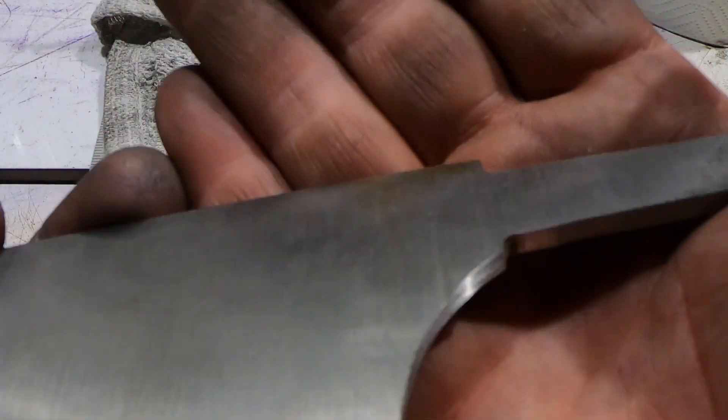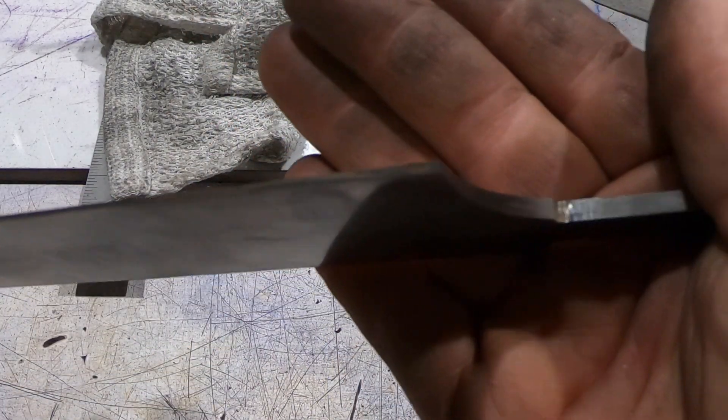Here are the shoulders all milled. Let's go take the blade down to final thickness.